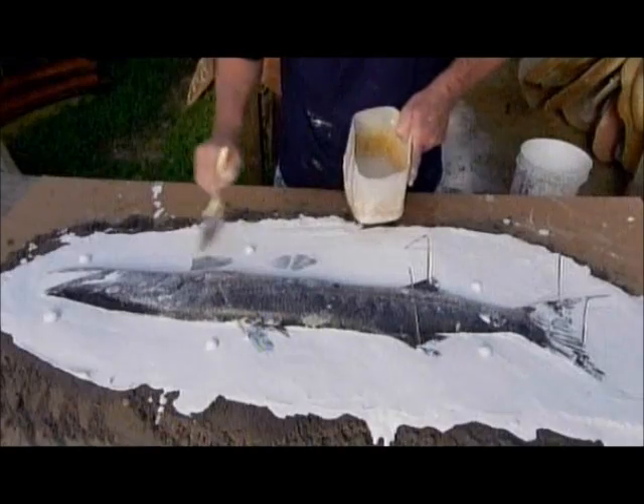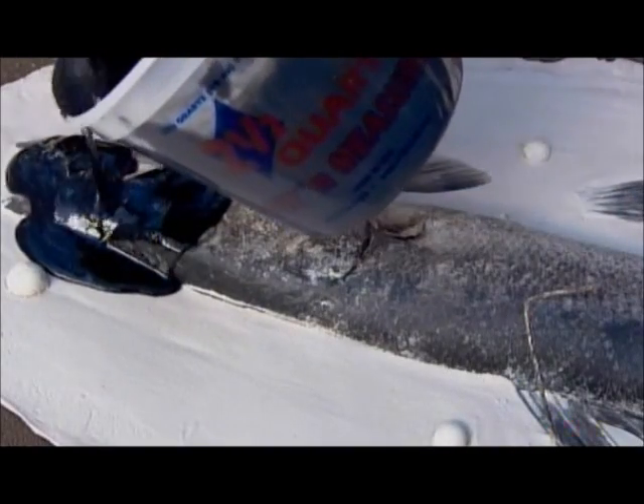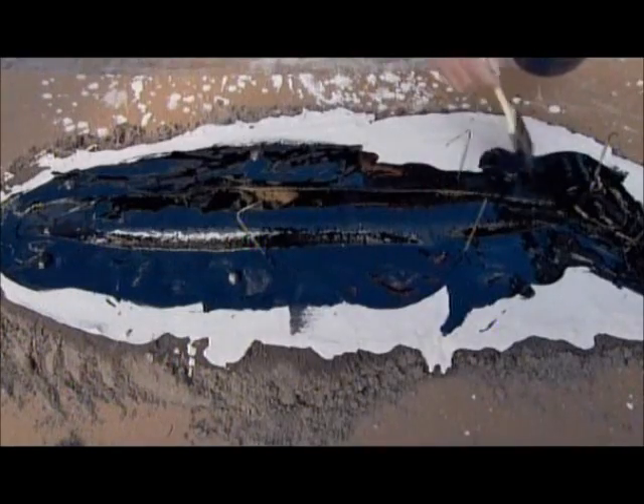He positions six to eight tabs that will help align the two mold halves. Once the plaster hardens, he pins the fins steady and pours on gel coat resin. This material picks up the scales and other intricate details.